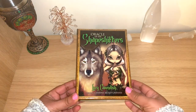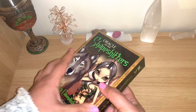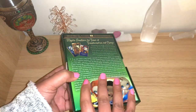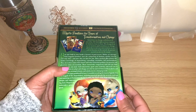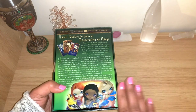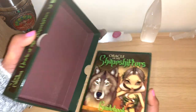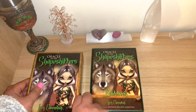Going straight into this one - the Oracle of Shapeshifters. You can see it comes in a sturdy box. It is the second edition; there's a different edition where many cards have been changed and the guidebook slightly changed as well, adapted perhaps for a younger generation. This one has 45 cards and a 176-page guidebook. It opens on the side and I really like the colors of this image on the front of the box.